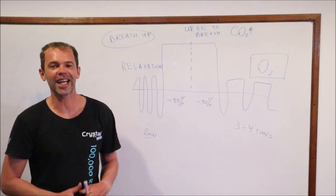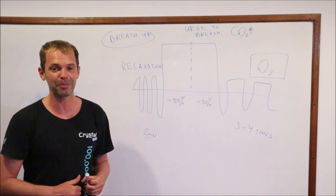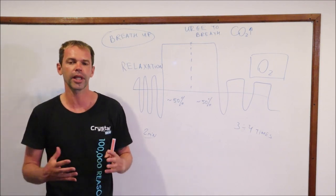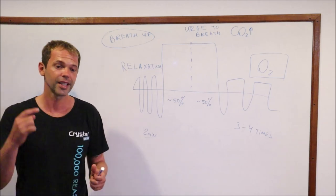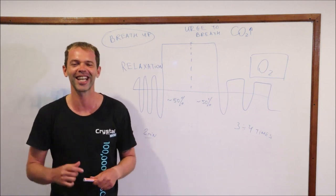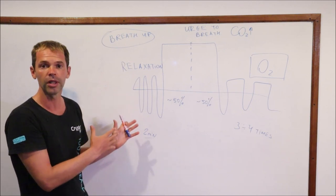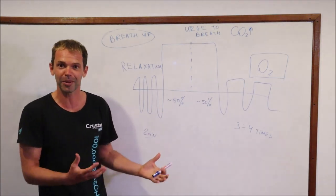What's up guys? It's Sergi from Crystal Freediving and today we're going to talk about breathing for freediving. If you haven't seen my previous video, you can find the link in the description below. On that first video I was talking mainly about general aspects of breathing — why we're breathing and how we're breathing. Today we're going to talk more specifically about how we breathe before our breath holds, after the breath hold, and what we're doing during the breath hold.